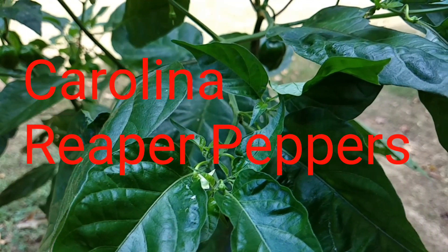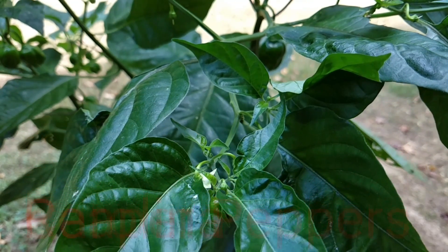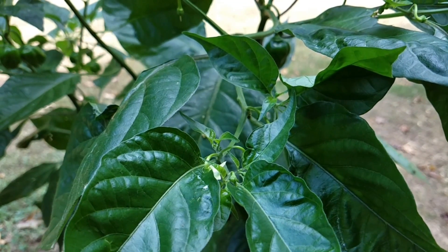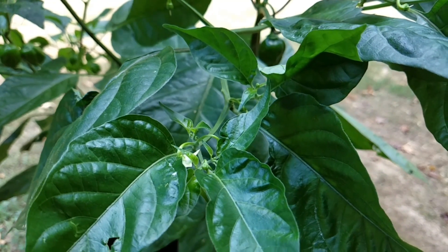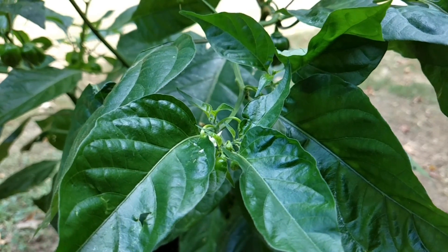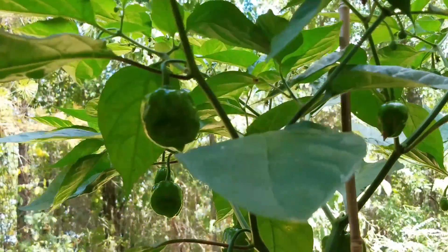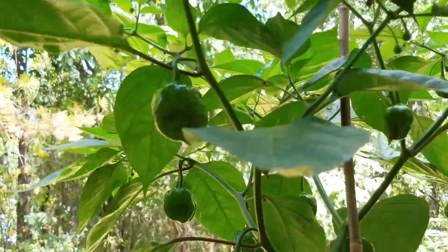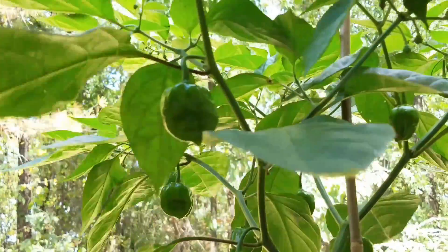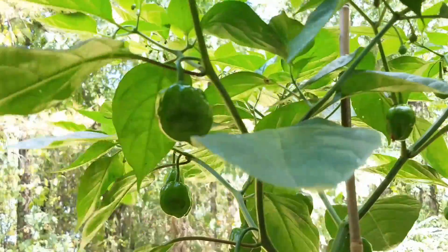These are my Carolina Reaper pepper plants and I've been growing these for about three, maybe three and a half months now. I started these as seeds and have kept them alive this whole time without managing to kill them. It looks like right now they're putting on pods and I will expect to see these pods ripen up here by probably the end of September, maybe the beginning of next month — probably in the next two to four weeks these Reaper plants will be ready to go.